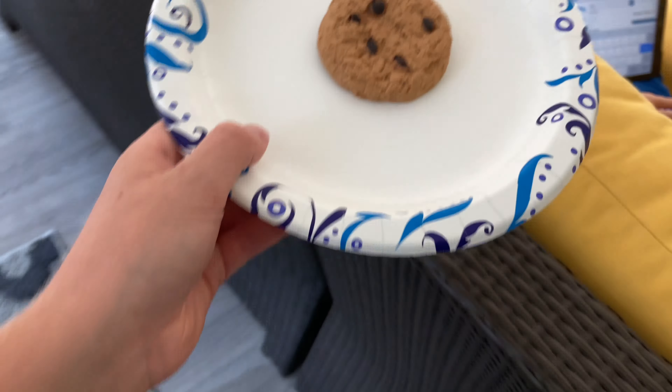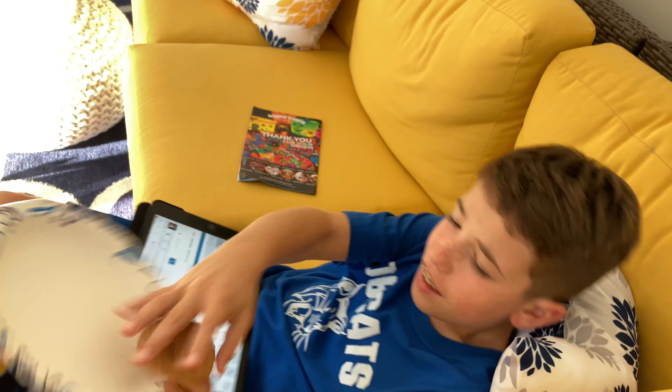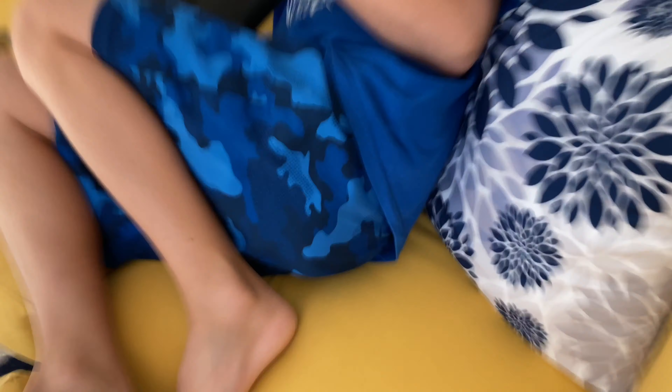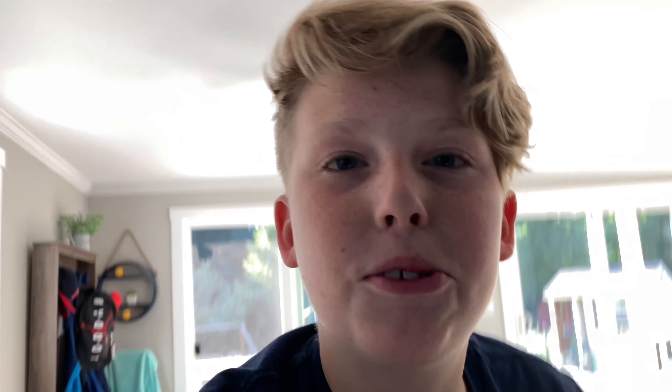Hey Alexia, you want this cookie for a snack? Yeah! I got him so good. Are you filming? Yes, I'm filming you. Hey, it's all right, I'm not gonna do any more today. Oh my god, I'm so good — and he doesn't think I'm doing any more pranks today.